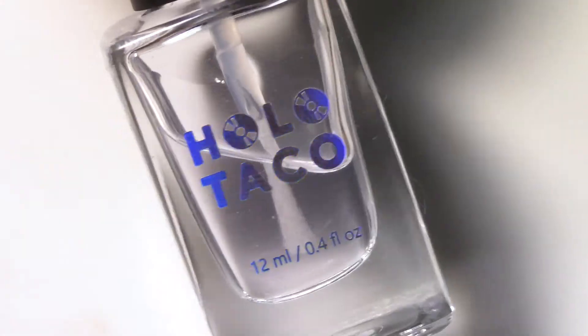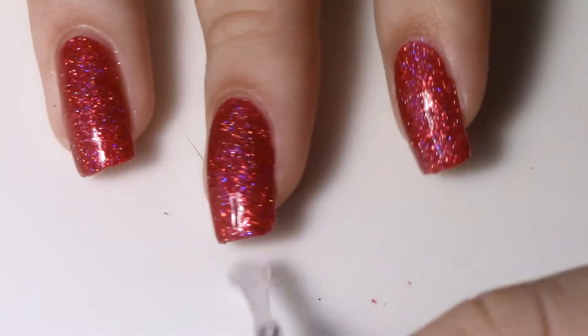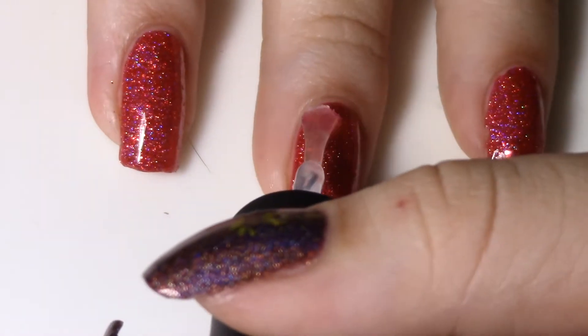I sealed it in with one coat of Glossy Taco, which is very important because we're going to be using nail vinyls next. If you don't seal it in with a good top coat, you will peel the whole design up, and you do not want that.